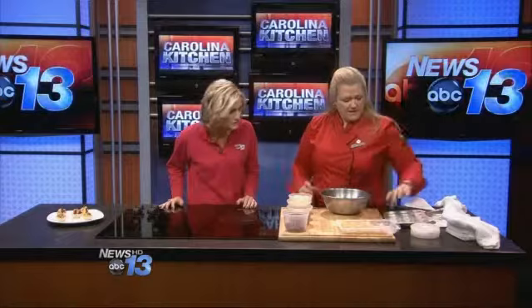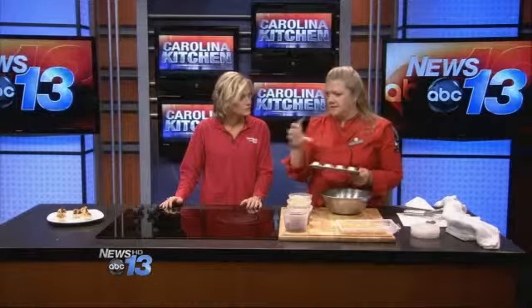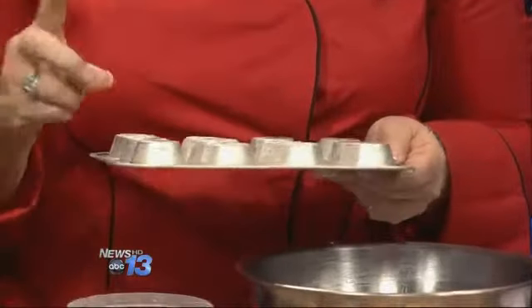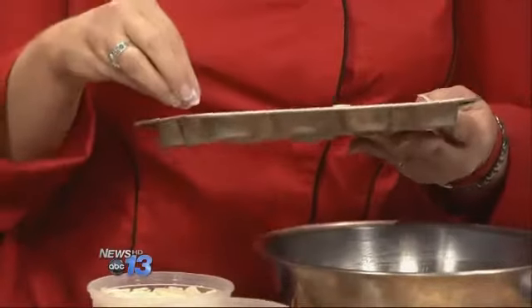First thing we're going to do is we're going to use these little filo cups. Those are so cute. And if you can't find them in the store, which most of the time you can, you can always take these little muffin tins and buy the sheets. You can do them two ways — you can put them over the top, which makes a little bigger cup, or you can put them inside.